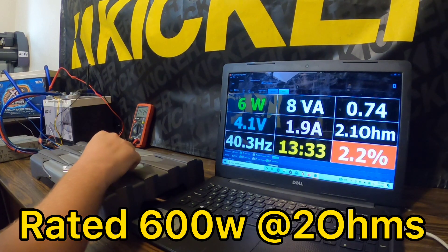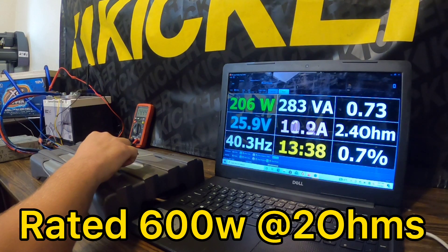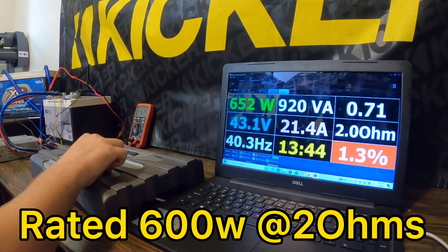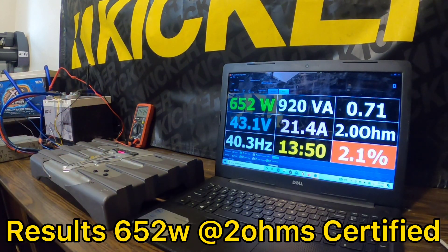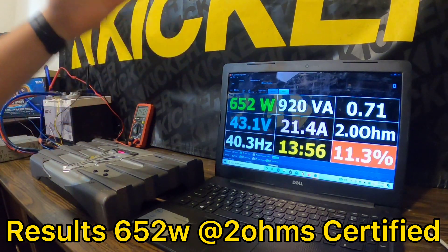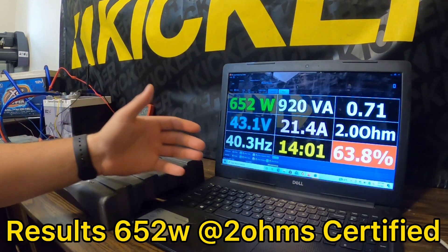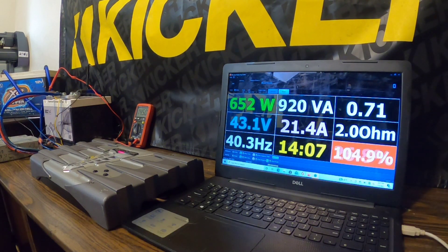Let's try that again now that we have good voltage and see if we can get past 552 watts. Now you can see with good voltage from the power supply we were able to clamp an additional 100 watts at 2 ohms on the money at 1% THD. If that doesn't show that having proper electrical is key, I don't know what will. Next we're going to do the uncertified run and see the most power we can get out of this amplifier up to about 10% THD.